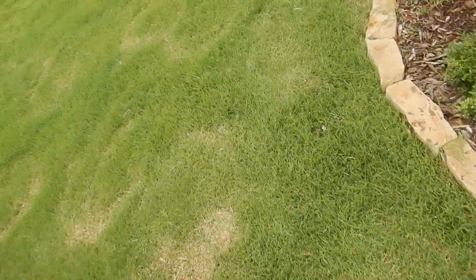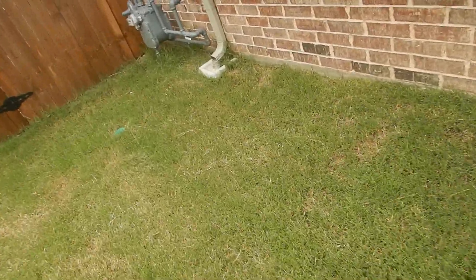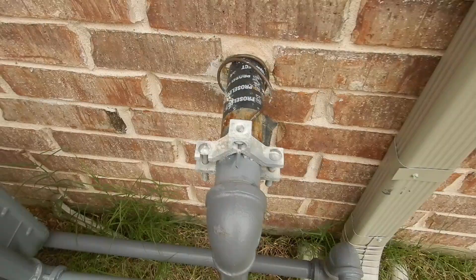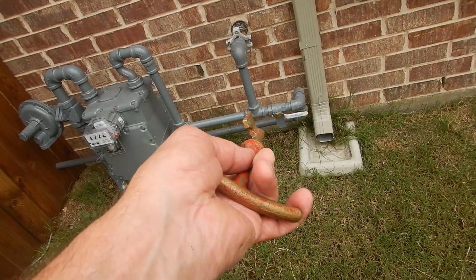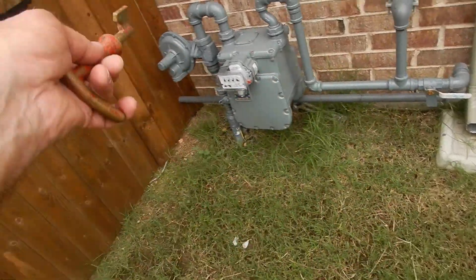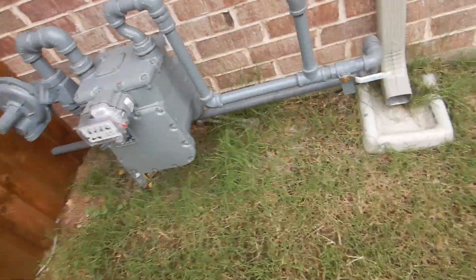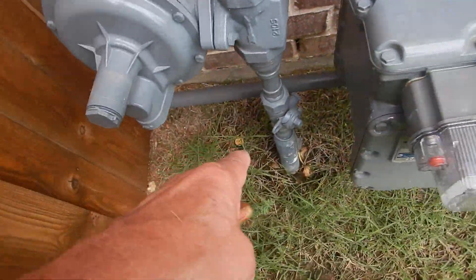Again on the west side of the house, this is our gas meter. It's electrically bonded. Parallel is on, perpendicular is off. That goes to the generator, this goes to the house. So if you're trying to turn off the gas to the house, that's not going to do it — you've got to do it over here.